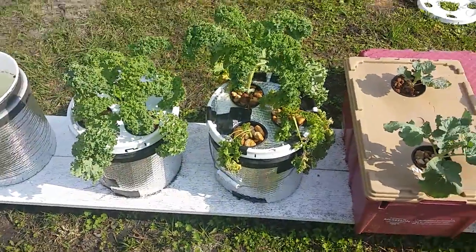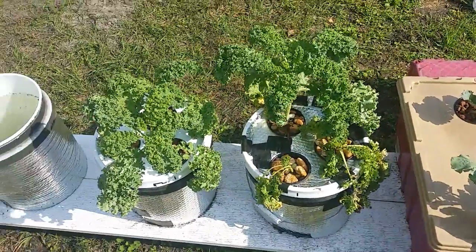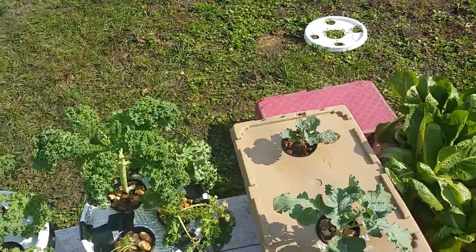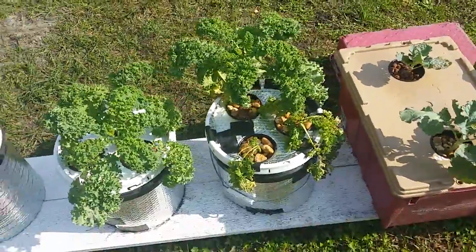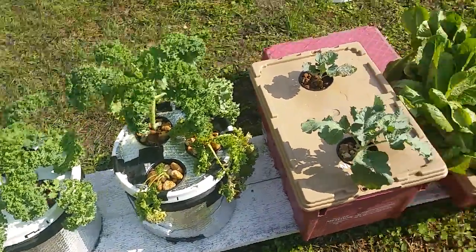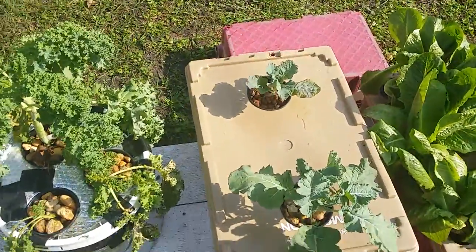We've been getting a tremendous amount of rain. One thing about it — if you're going to do hydroponics, hydroponics and water don't mix. Just a little joke there. But when you get out here and you've got your nutrients just right and it gets rained and the buckets get flooded — everything got flooded. The broccoli was flooded. That's why you see the one not doing so well there.